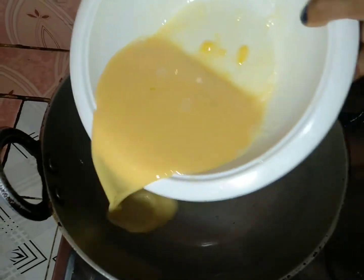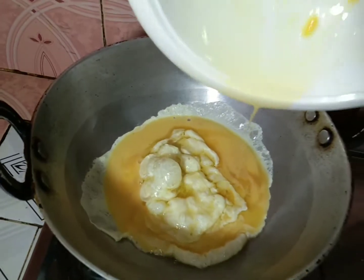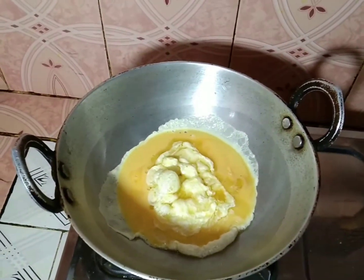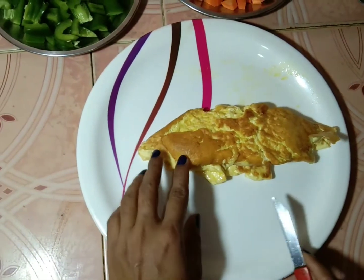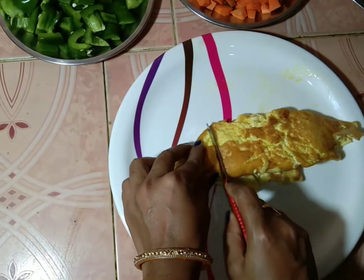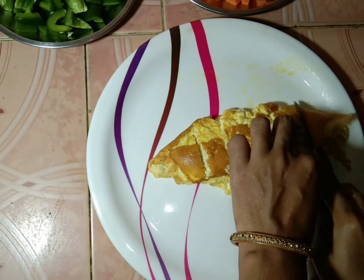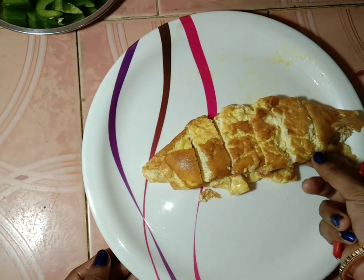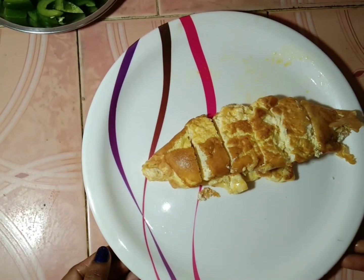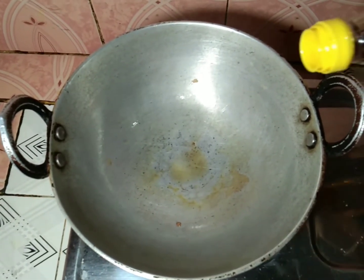Let's make the omelette. Let's go to this curry and cut the chicken. We are going to put the chicken in the middle. I will try a little bit more and cut the chicken.